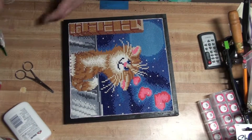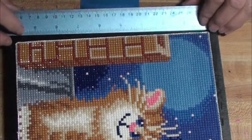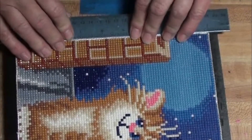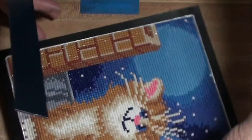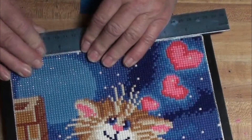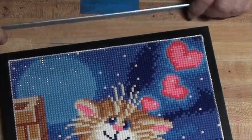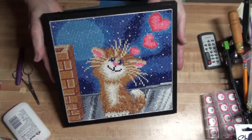Then we have one final step — go around the edges and just press them in using a metal ruler. Press it inward and that straightens them out. It's kind of hard to get them all straight when you put them in there, so give it a little press. There we go — this is now complete and ready to hang.